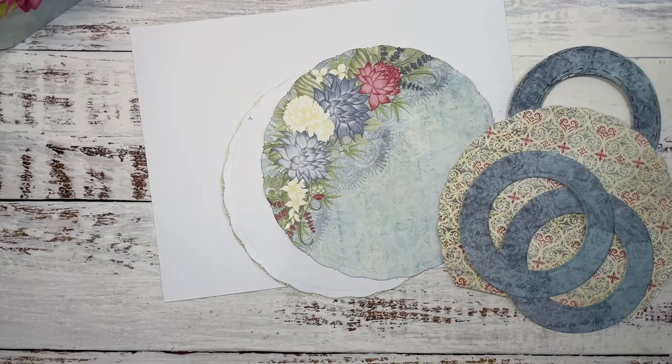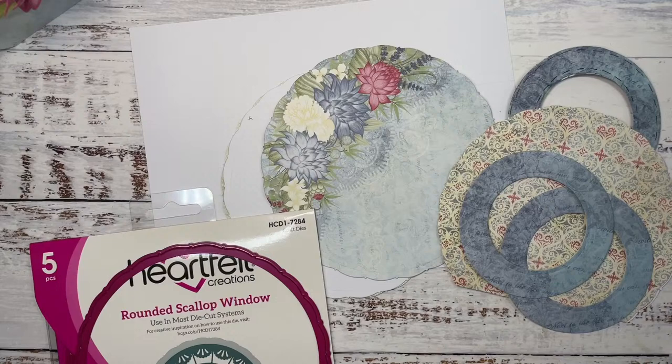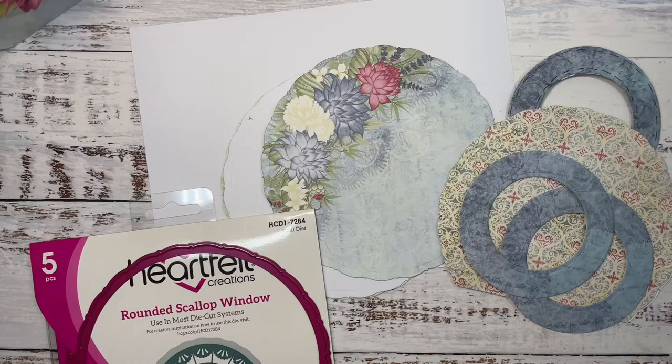I just dropped a die — it's a circle die. Let's see if I can find it. It's gone. Never mind, we will imagine what we've got for that one. Lives are always interesting — you never know what's going to happen.